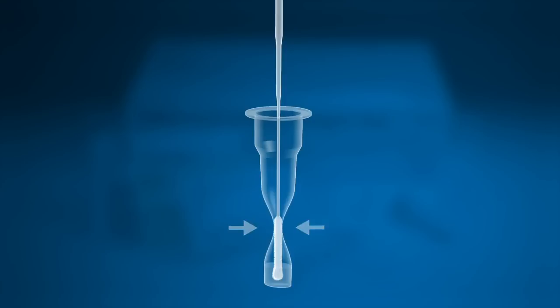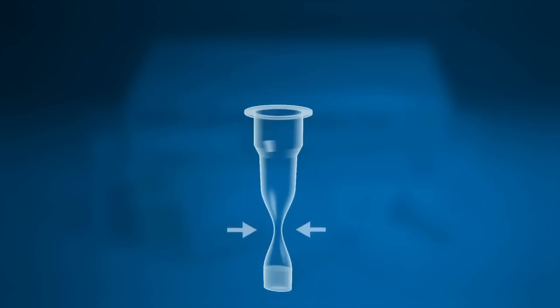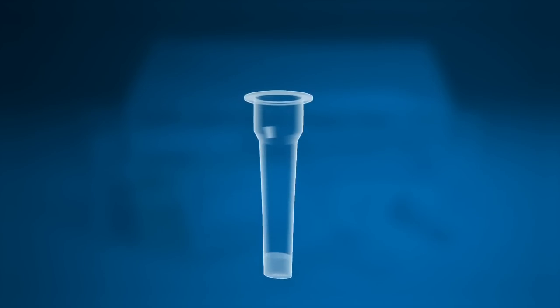While squeezing the buffer tube, stir the swab more than five times. Remove the swab while squeezing the sides of the tube to extract the liquid from the swab. Now press the nozzle cap tightly onto the tube.